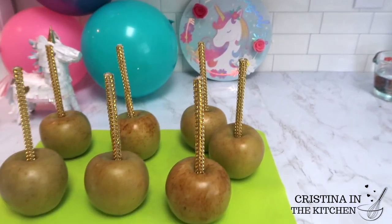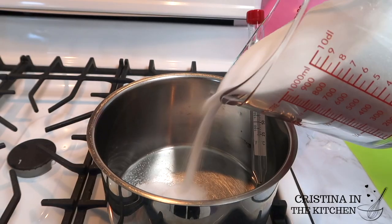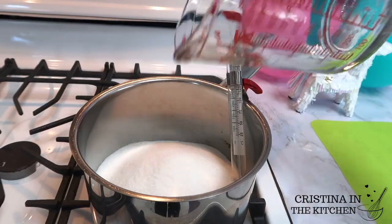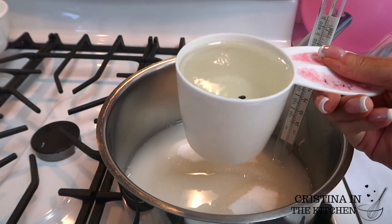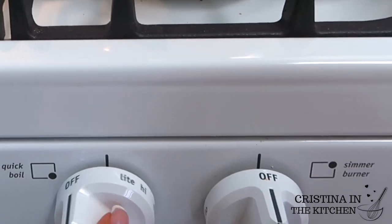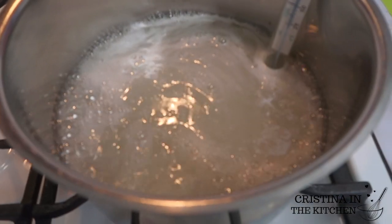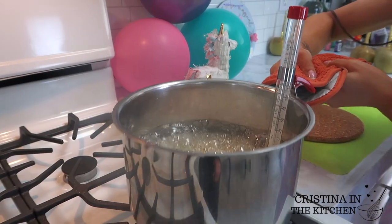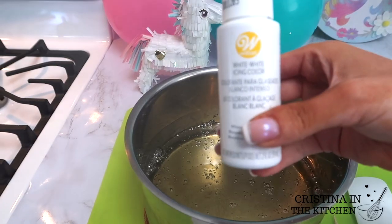Now let's get to the fun part. In a heavy bottom pot, I'm gradually pouring 4 cups of sugar, making sure not to get the sugar around the edges, and adding in 1 cup of water with 1 cup of corn syrup. Bring this mixture to medium heat until it reaches 300 degrees. Do not be tempted to stir it at all, otherwise it may crystallize. Just monitor with a candy thermometer and remove from the heat at that 300 degree mark.